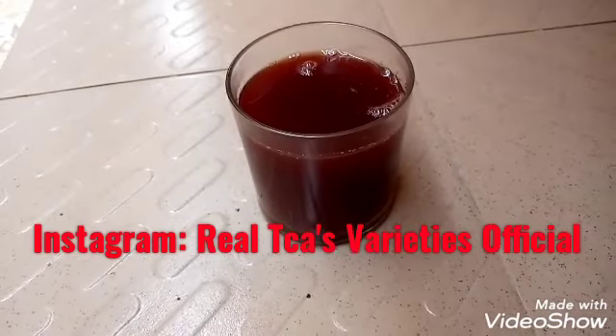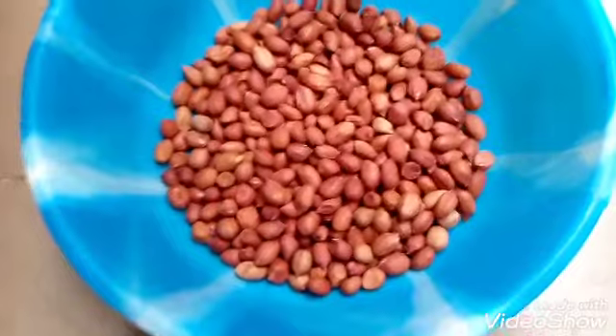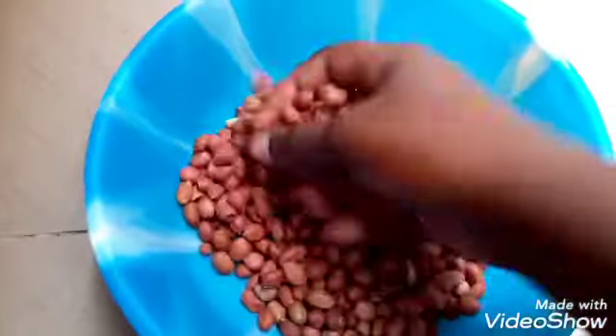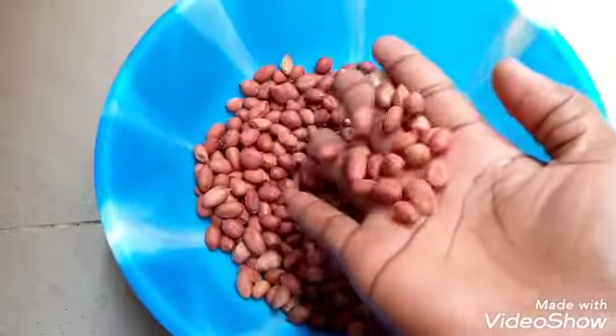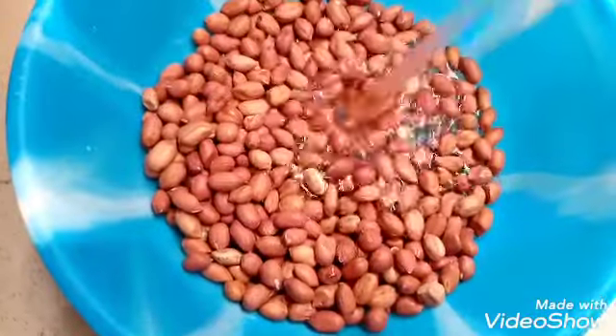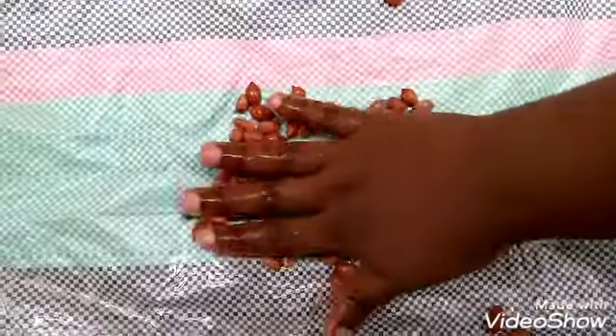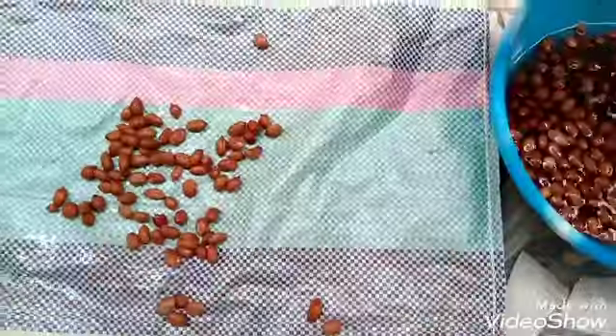Now that you are aware of the amazing benefits of groundnut water, let me show you how it works. First of all, this is my groundnut. The next thing I'm going to do is add some water into it to wash it thoroughly, to avoid the chemicals that they use to preserve it. Next I have to spread it on this rack for it to get dry before proceeding to boiling it.